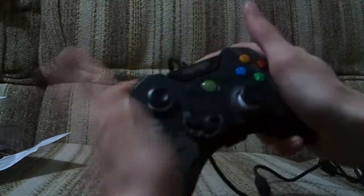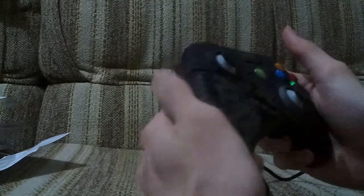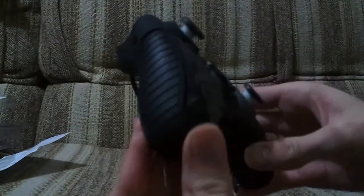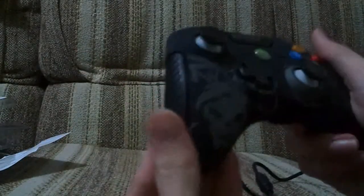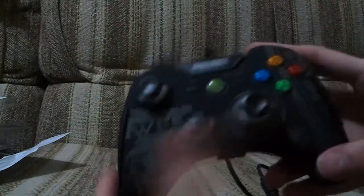There are rubber grips on the side here. Apparently they're supposed to make it feel more like you're holding a weapon, not a controller. But yeah, it still feels like a controller to me. Might get a bit sweaty if you have extended online sessions.